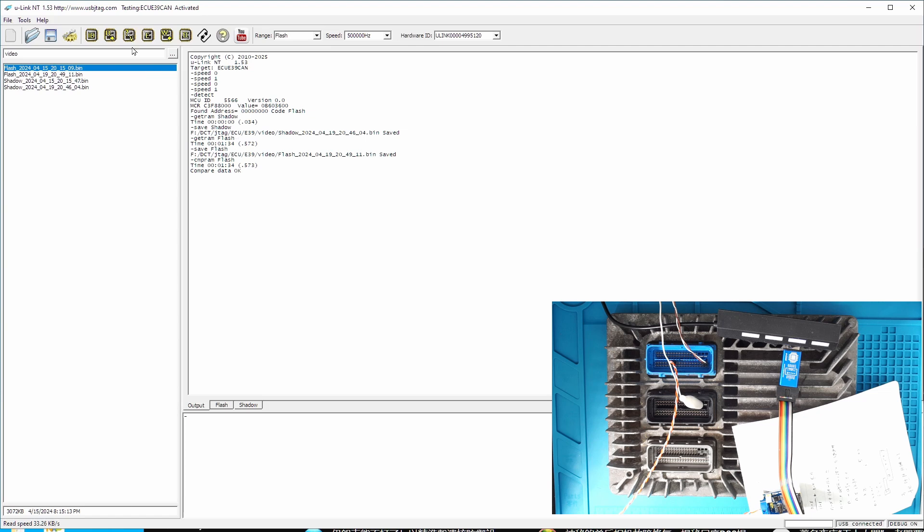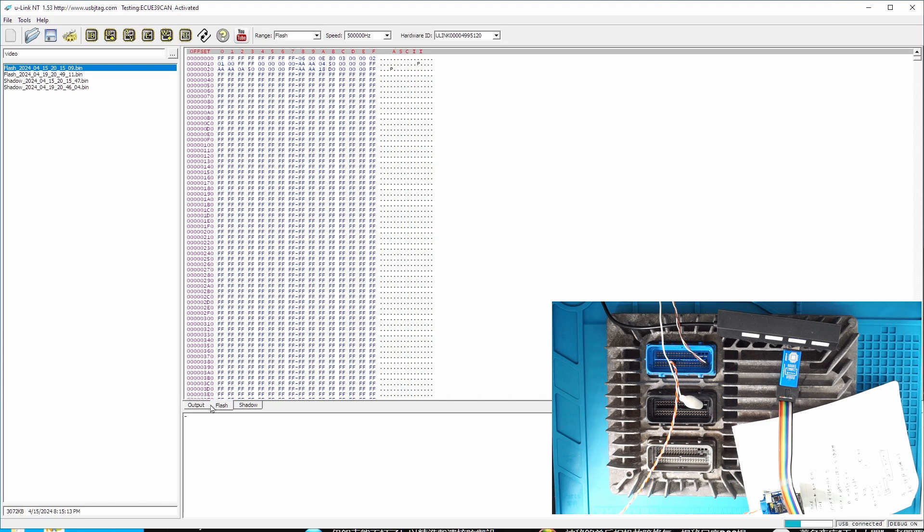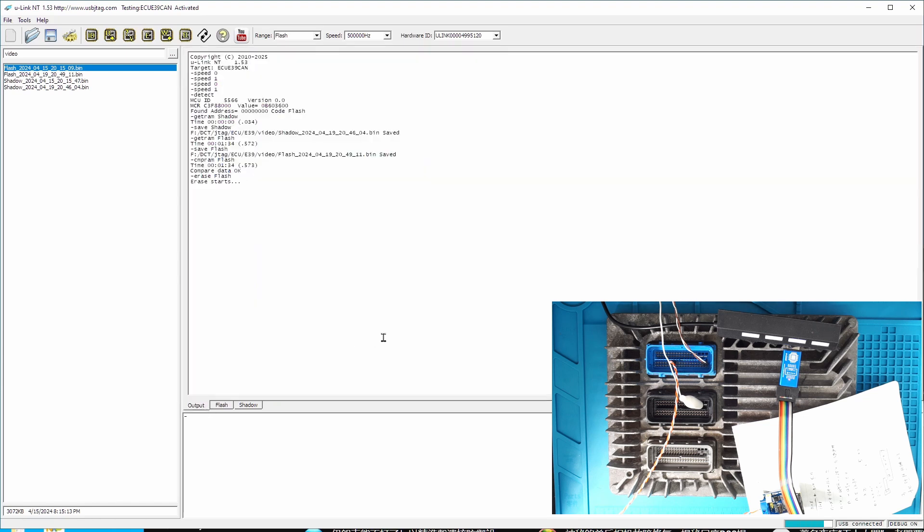Now I'm going to erase everything. Here is the erase button. This is just for demonstration purposes. For you to program the entire flash, you can click this button and it will do the erase as well as programming for you. But I'm going to erase this one just to make sure we can erase it. And this is totally erased.